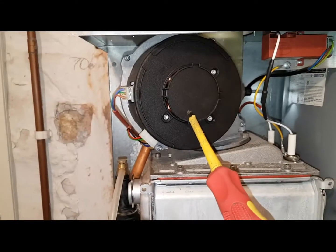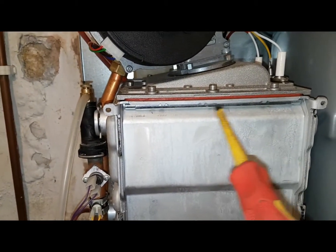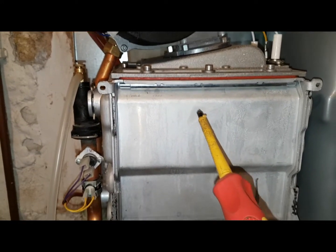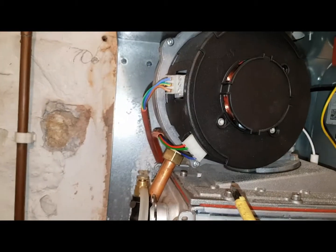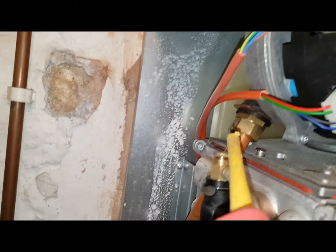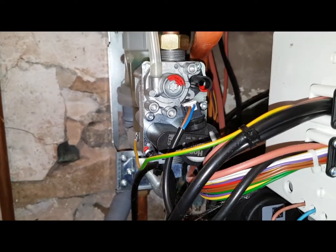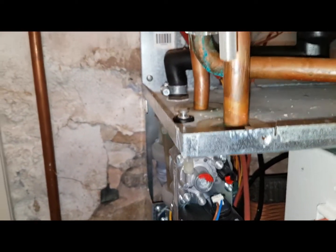This is a fan. What do you think is just underneath? The heat exchanger — no, the burner. The burner, yeah. And this is a heat exchanger here, as I said before. Connected to the fan is this pipe here — that's a gas pipe — and that comes from the gas valve there.